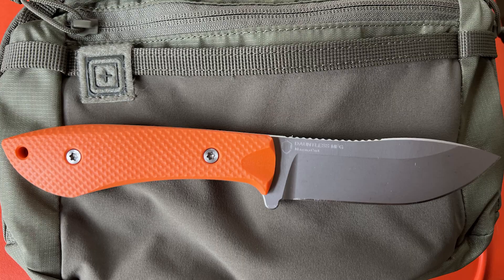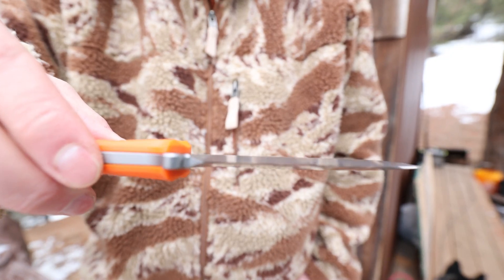The exact specifications of the blade include an overall length of 8.6 inches, a blade length of 3.65 inches, and a blade thickness of 3/16 inches.